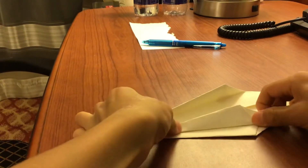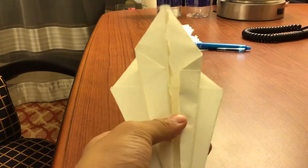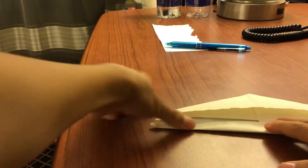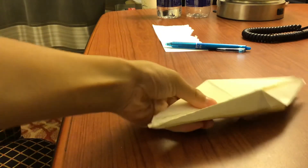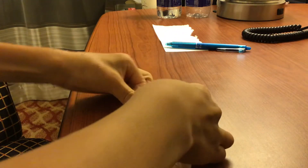Soon you have this. Now do the same thing for the other side — fold in here, fold in and fold in.